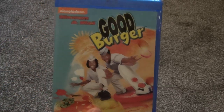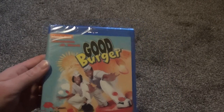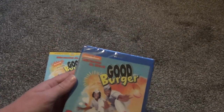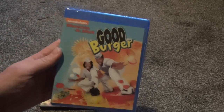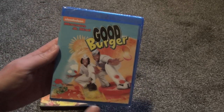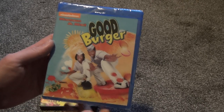So this is going to be an unboxing of that, and I'm also going to compare it with the older DVD release that I have, and I've had that one for a long, long time. So let's just take a look at this. Here is the front artwork. You got your classic style artwork. They didn't really change much at all, and it looks very nice.